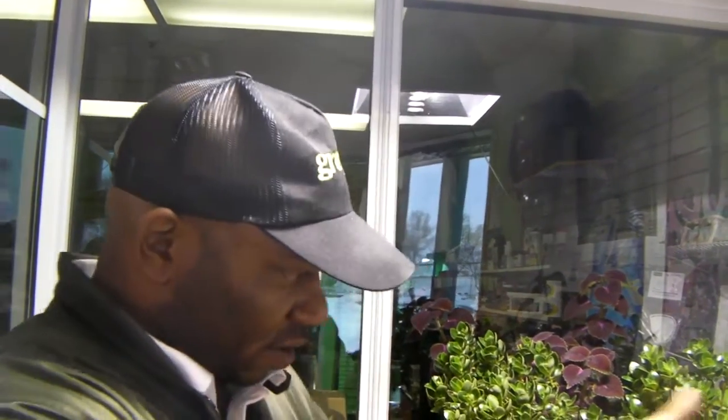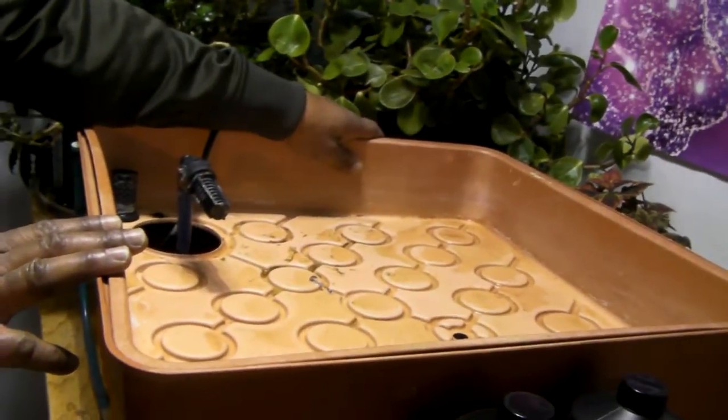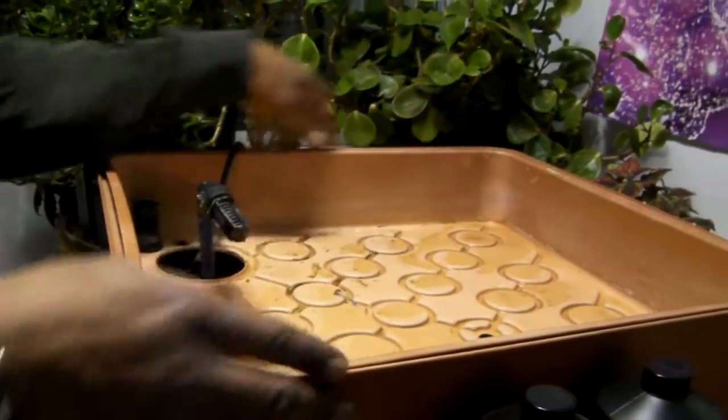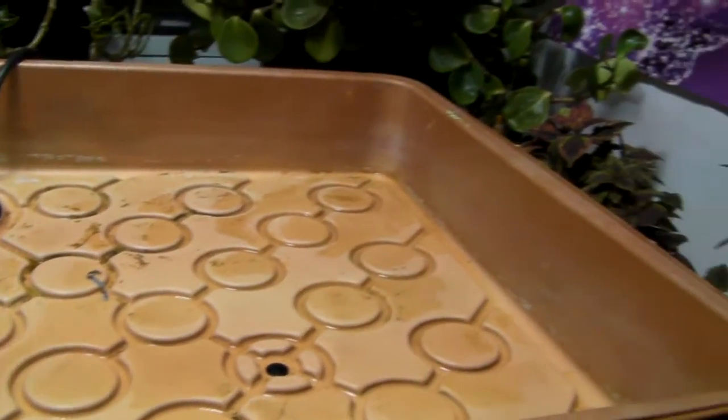And today what we're going to do is we're going to transplant some cuttings and put them on here to this flood and drain table. It's a real good system to operate. I was having a problem — I was running out of space to plant. So what I came up with was this little guy here. It's been cleaned and sterilized. I'll show you how it all works.